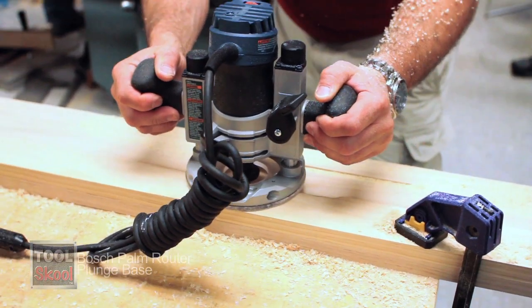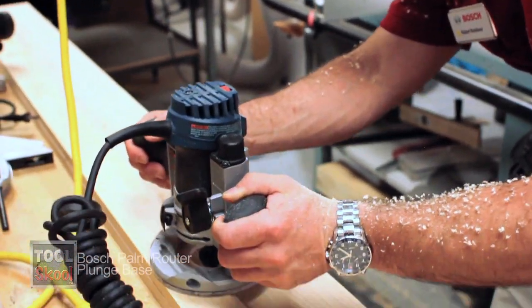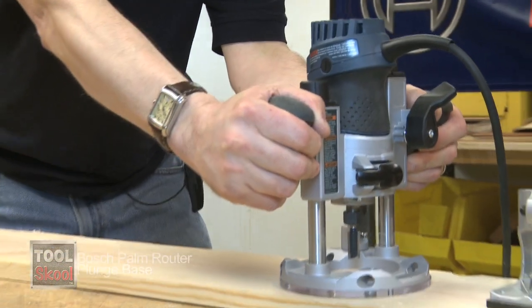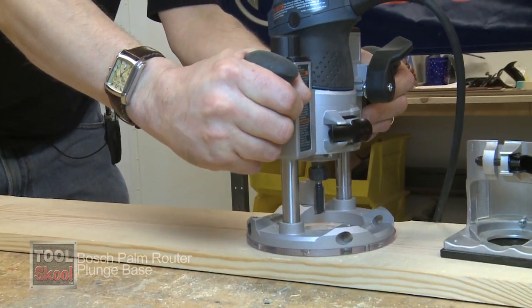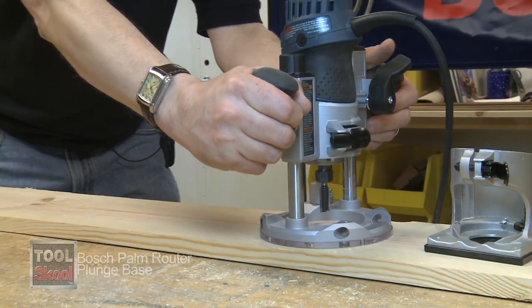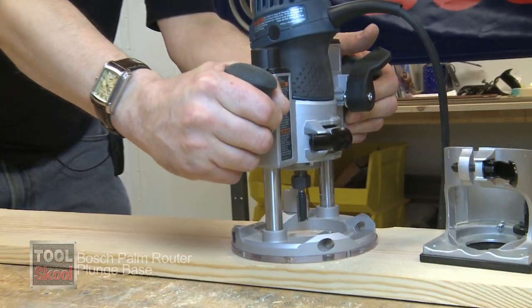The handles we've designed in this are very comfortable. You can get a solid grip on them, and they're angled in the typical angle that the user holds the tool in. So you get a solid grip, precision control, and comfort as you're routing. The spring lock plunge lever is very easy to access, so it's very easy to use.